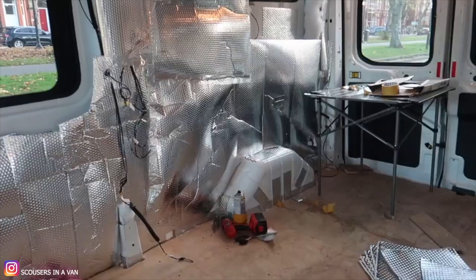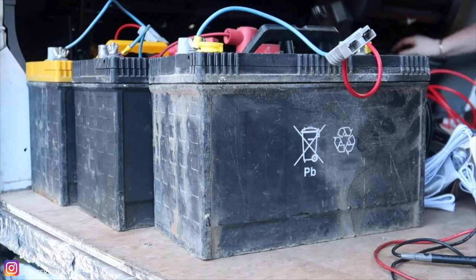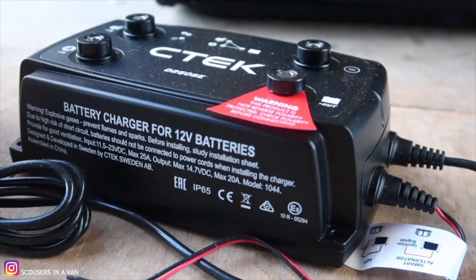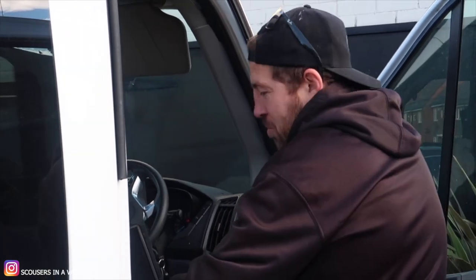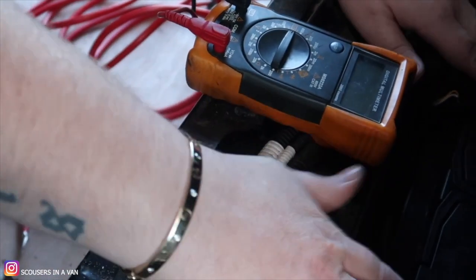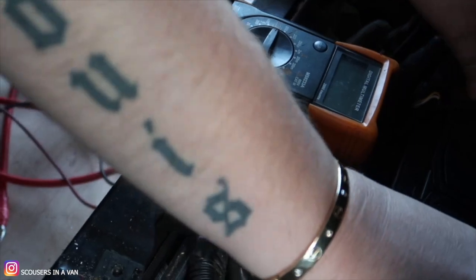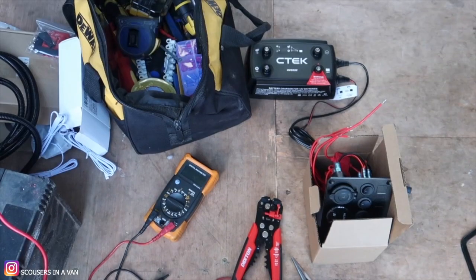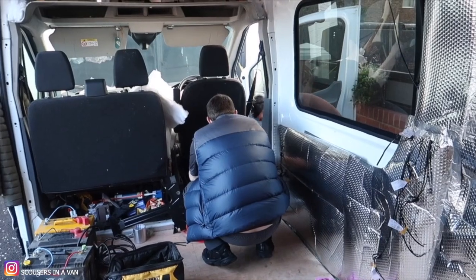We're tackling the electrics, or getting supervised because we don't know what we're doing. We've arrived at our friend Craig's. He explains: your van's running, so the wires are live. Nothing's coming off them, but if you touch a piece of metal from one to the other, or if any metal from the van touches them, it will spark. That way you can't physically hurt yourself by just touching them. That's why we need help.